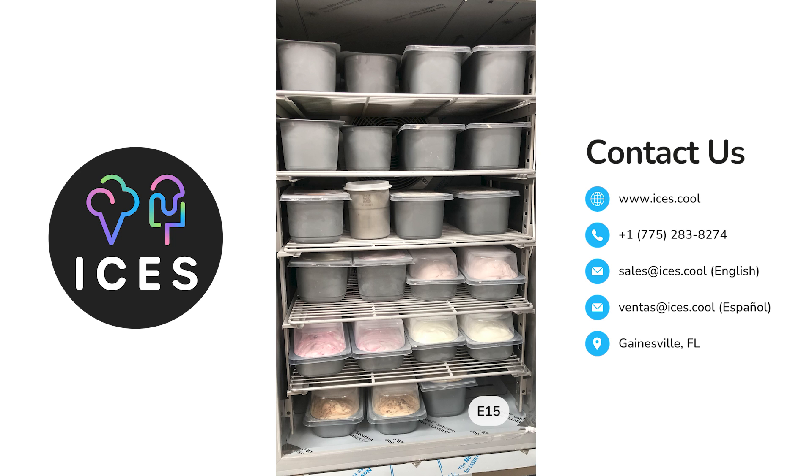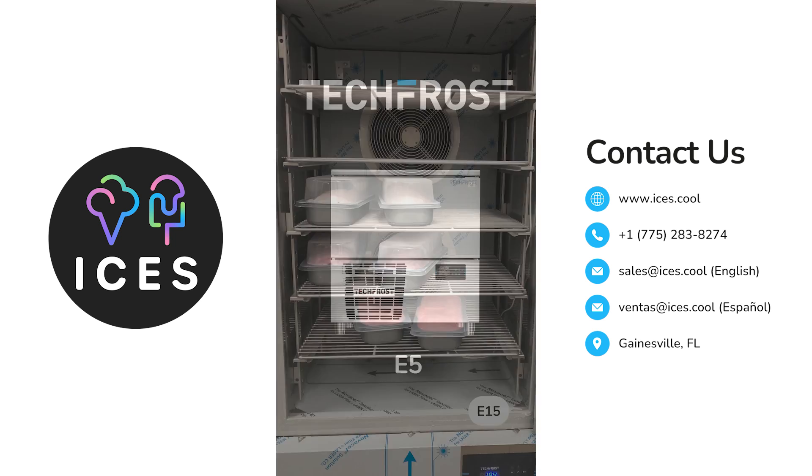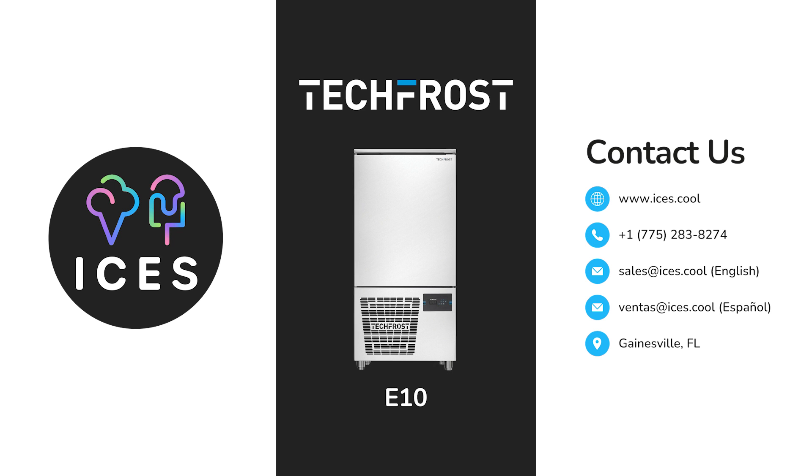A blast freezer is really a multi-purpose tool that allows you to have a higher quality product, a more sound product — as in the shelf life is better — and a more formulated mix which is going to really freeze down and allow it to be good.